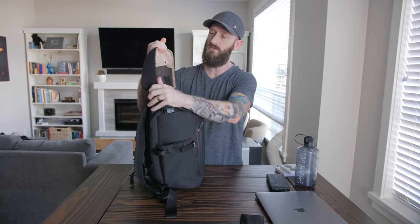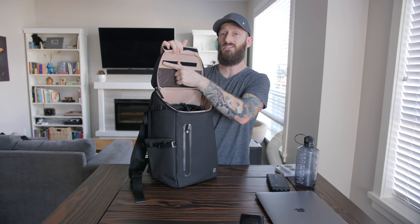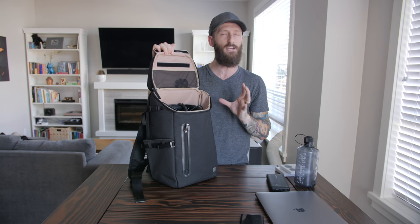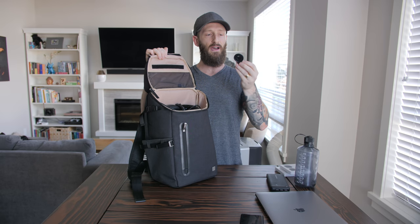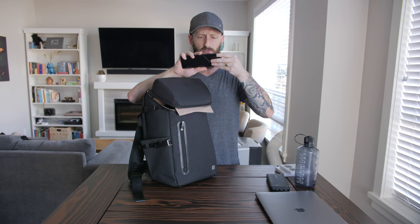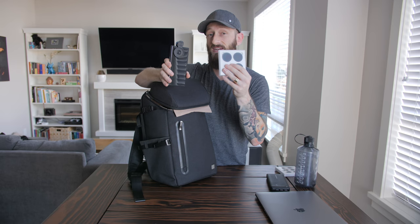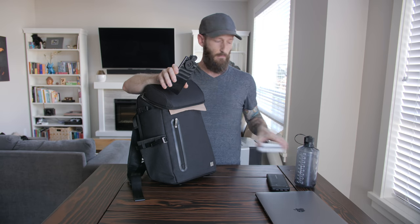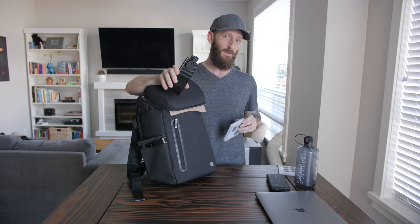Opening the main compartment - right underneath the hard shell is a mesh compartment. The velcro spans the majority of the seam so you don't have to worry about things slipping out. In here I've got a clip from Sandmarc that goes over the Galaxy Note 9 - positioned just right, the circle covers both cameras. These ND filters are also from Sandmarc, who make really high quality ND filters for mobile phones as well as drones.